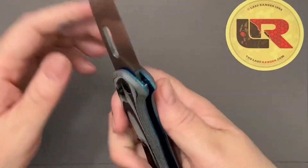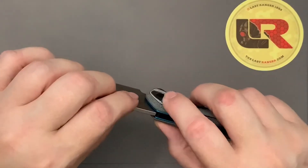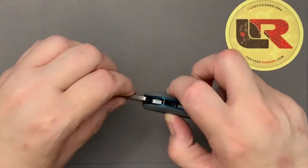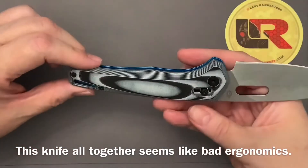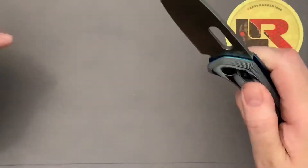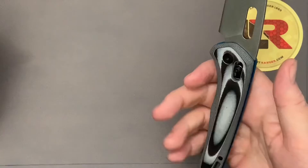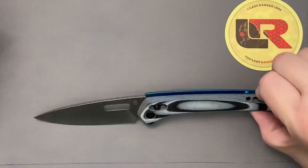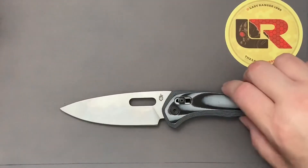Even if I had received the right blade, I think I would still have these negative feelings. I need to fidget with this a little longer — maybe another week or a few days — using it for cutting and trying to flip the blade out or use the access lock. But right now it feels like just a cheap knife. It looks like it wouldn't be cheap, but it is.